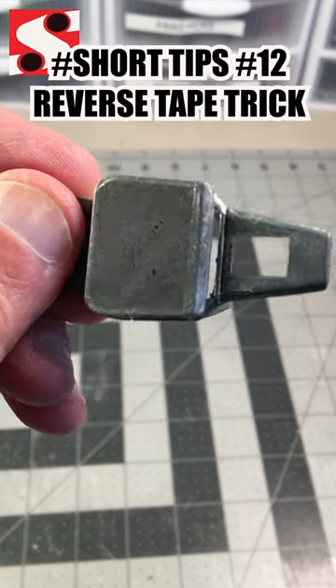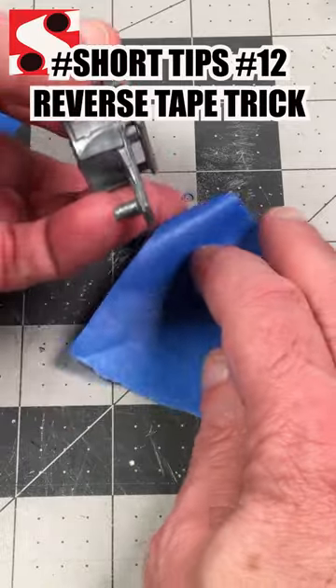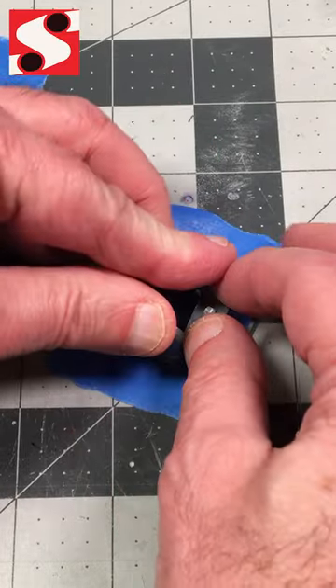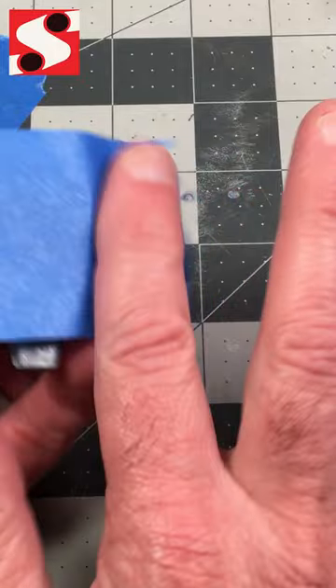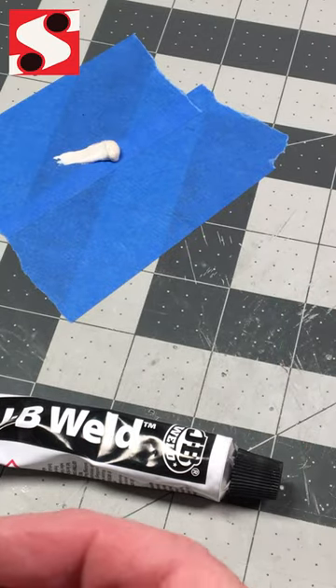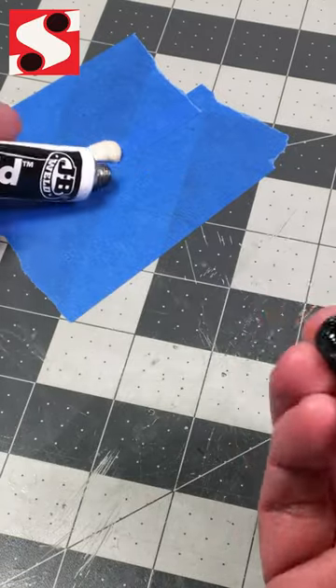When I want to fill in an opening, like I did on this open top bone shaker, I like to use a little trick where I put the tape on the outside over the area I want to be smooth, and then I fill in the inside with JB Weld. You can use JB Weld for a lot of things — it's perfect for this.